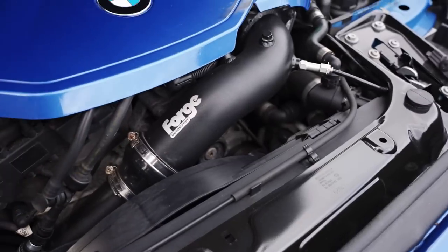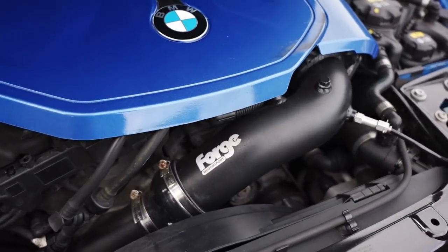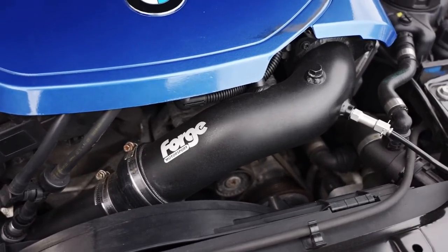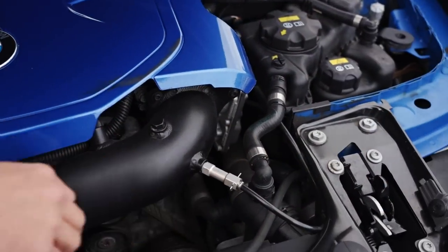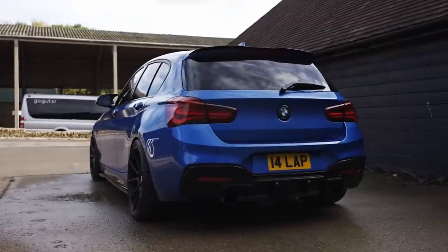Got the forty charge pipes as well. Yes, these will be upgraded — I think they cracked, didn't they? Yeah. It's mainly when they get kind of old, to be fair. The original ones were showing no sign of wear, but I just wanted to do it. And I got the meth port in there as well. Nice. You don't have to do loads to them to unlock the power, to be fair.